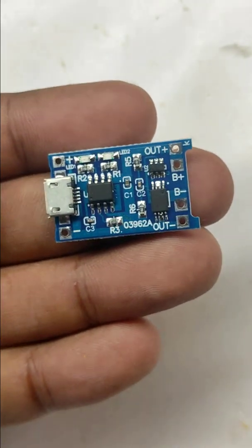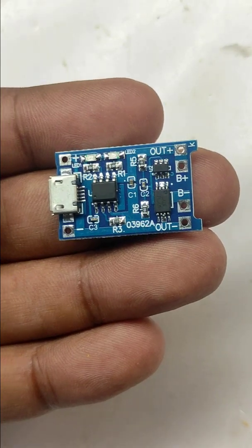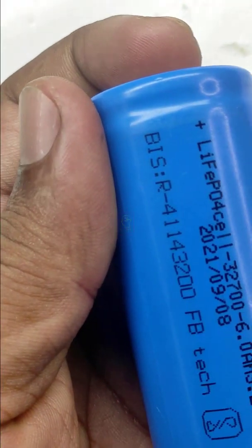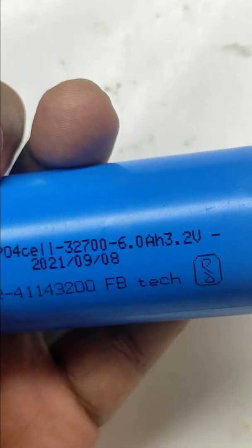This is the TP4056 lithium battery charging module. However, we cannot use this to charge a lithium ferro phosphate battery, because lithium batteries have a 4.2 volt maximum and lithium ferro batteries have a 3.6 volt maximum.